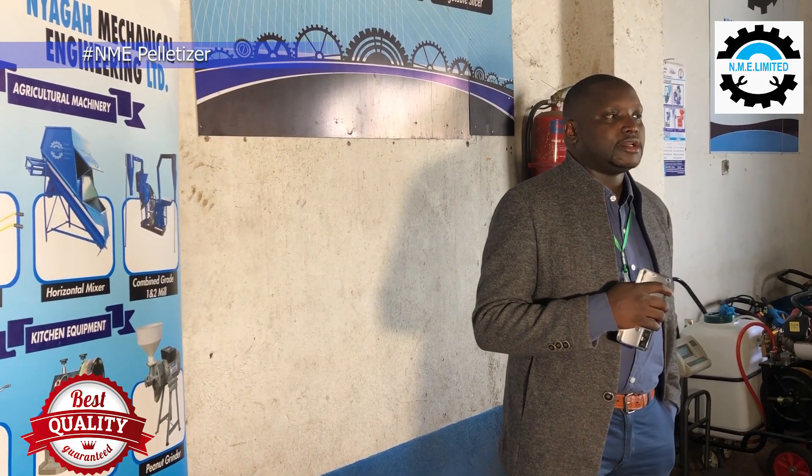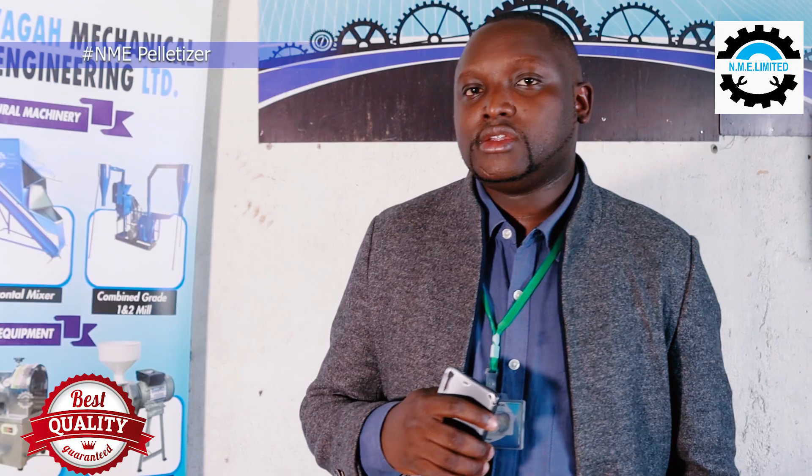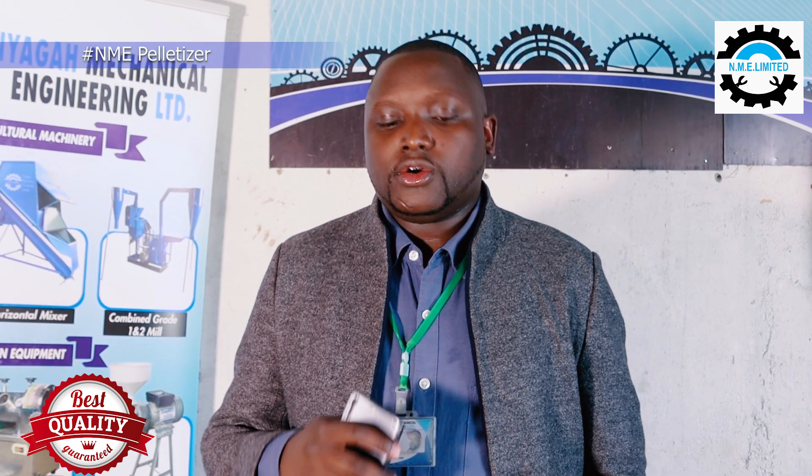The second issue that the pelletizer solves is segregation. Segregation is mainly the issue of animals or livestock choosing one product over the other. But when you use a pelletizer, it's very easy for the animals to consume everything that you have pelletized. That means they won't have to choose the bran, the legumes or the silage and leave the other products that have the nutrients. You will combine the whole formula together, so segregation is avoided when you use the pelletizer.